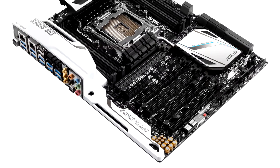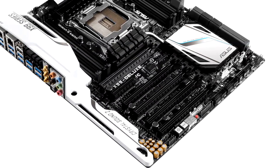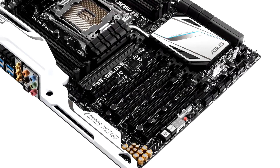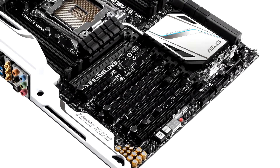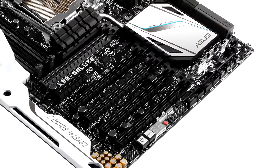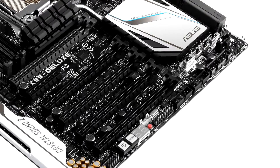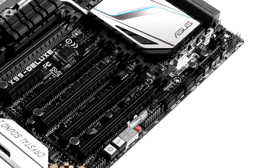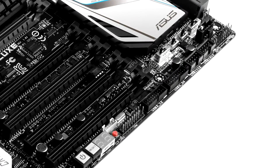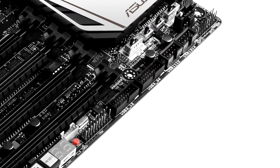Let's talk about onboard USB connectors — not the rear I/O, but the headers your case plugs into for its front I/O. Most motherboards have at least a USB 2.0 header, most will have a USB 3.0 header, and some have a USB 3.1 header. Keep in mind that if your motherboard supports USB 3.0 or 3.1 front I/O but your case doesn't support those connectors, the feature is essentially wasted.